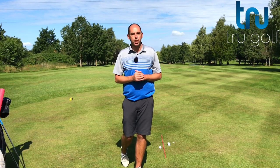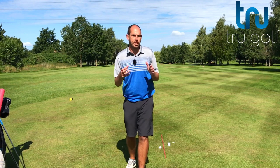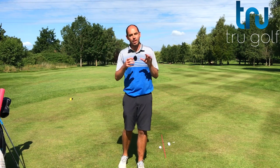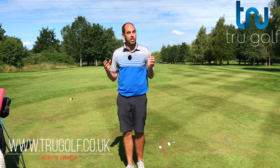Welcome back to the True Golf Academy. You join me, John Watts, today at Branston Golf and Country Club. Today's video, as I mentioned in the intro, is all about the backswing. The first point I'm going to touch on is hand depth, and I'm going to show you a great drill to improve your hand depth, which is also going to work on point three — increasing your coil in your backswing.